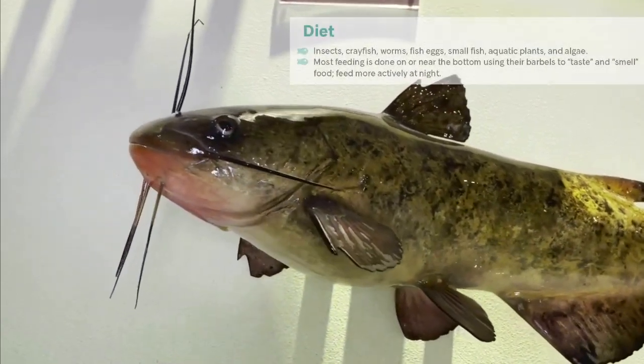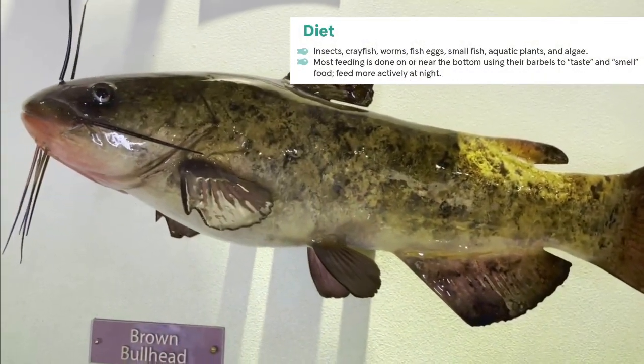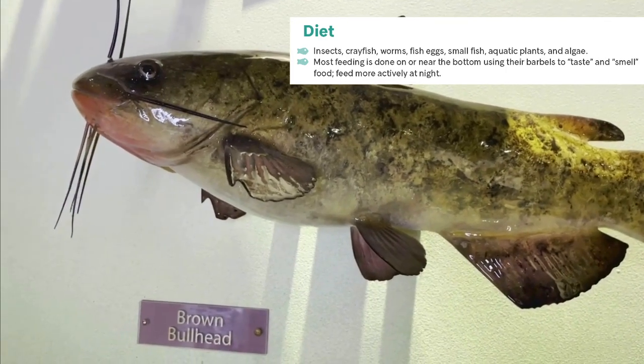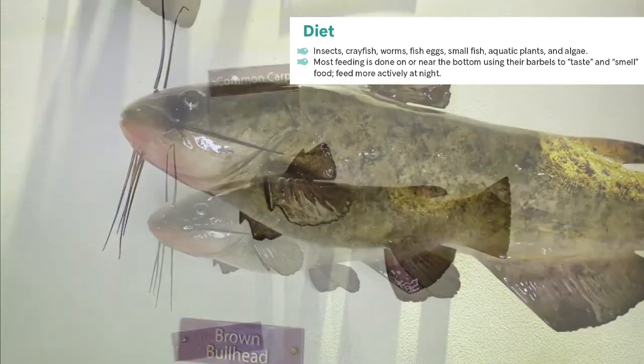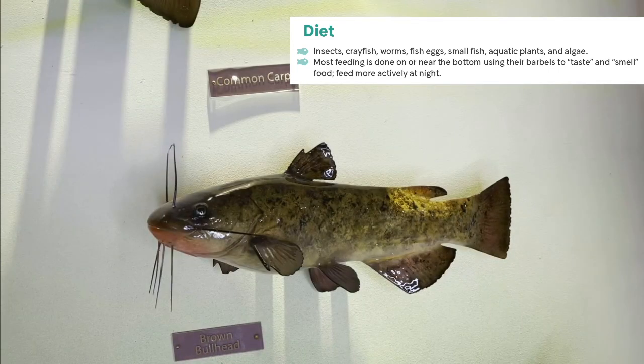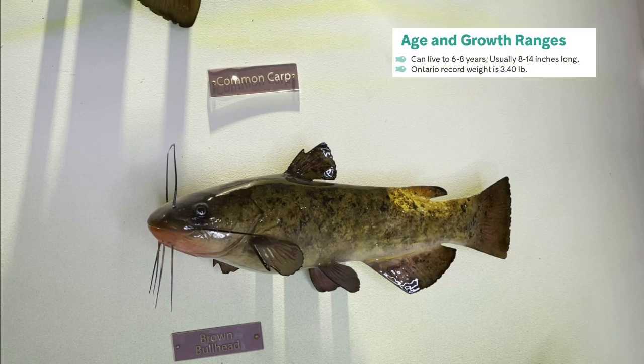The diet of a brown bullhead consists of insects, crayfish, worms, fish eggs, small fish, aquatic plants, and algae. They feed mostly at night using their barbels to taste and smell food. These fish are known to live for six to eight years, usually growing to 8 to 14 inches long.